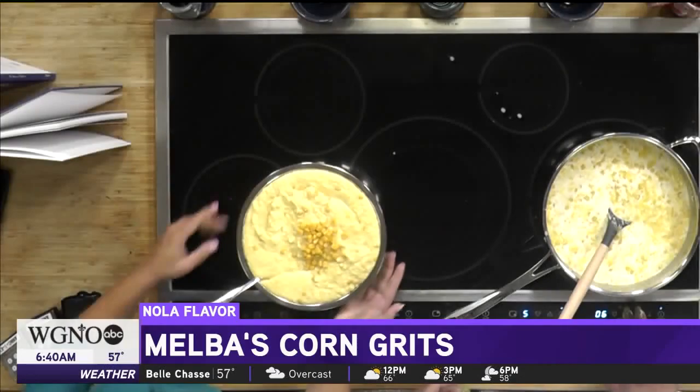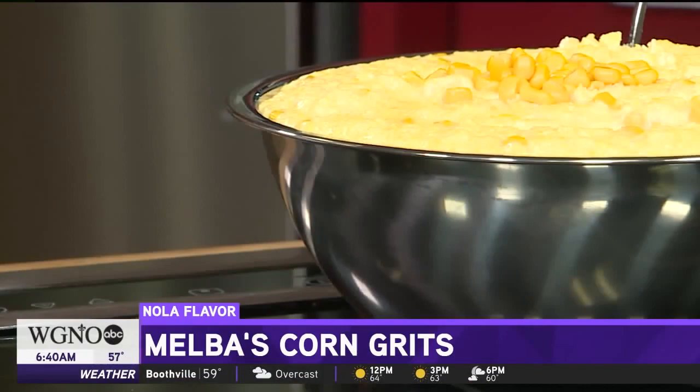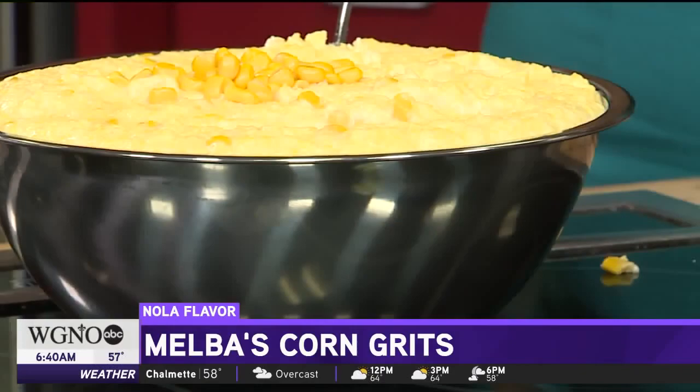We actually have the final version of what it would look like once it's completed right here. Look at that. How would you describe the taste? It's a different taste — it tastes like corn, but it has a better taste of the grits flavor.